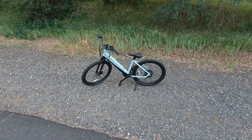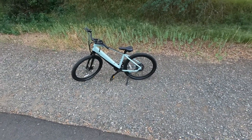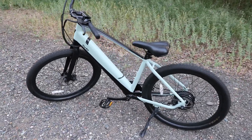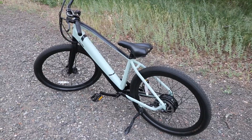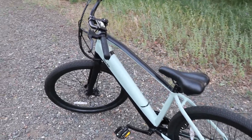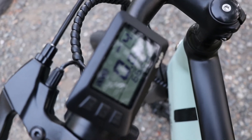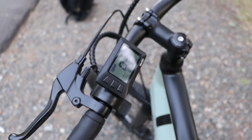Thank you to Ride One Up for sending the Core 5 out for review — make sure to check it out in the description down below, I know you'll love the bike. Make sure to subscribe to the channel for future videos on mostly automotive content and maybe some more e-bike features in the future. Anyway, I'll see you guys in the next video, peace out everybody.